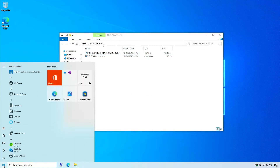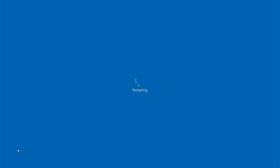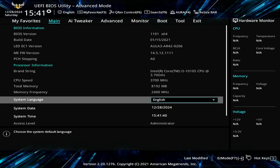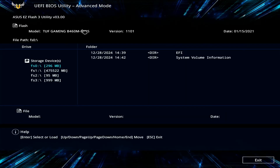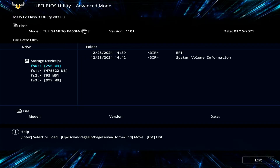Restart your computer and access the BIOS setup page again. Switch to Advanced mode in the BIOS. Go to the Tool tab and select ASUS Flash Utility. You'll see a list of drives and partitions attached to your computer. Identify the small FAT32 partition by its size, select the partition containing the BIOS update file, and choose the update file to begin the BIOS update process.